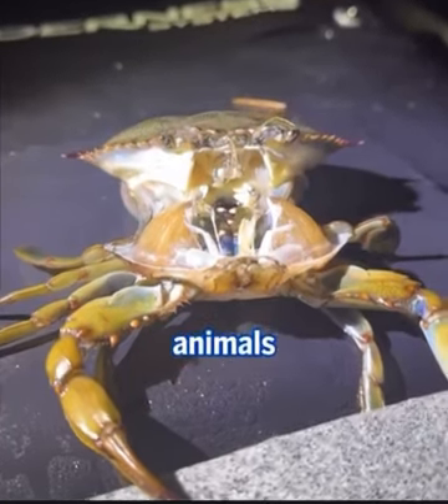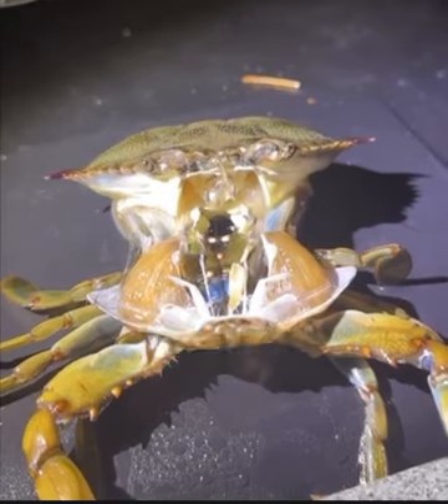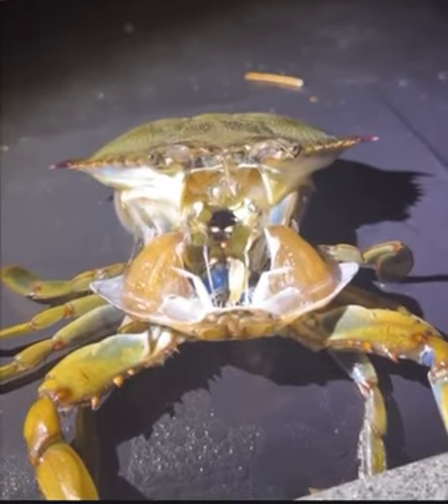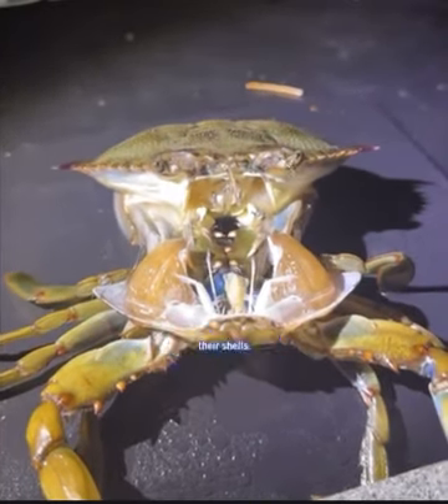Crabs don't grow like most animals. Since they have a hard outer shell known as the exoskeleton that does not grow, they must shed their shells — a process called molting. Just as we outgrow our clothing, crabs, shrimps, and other crustaceans outgrow their shells.